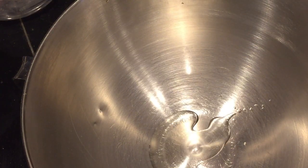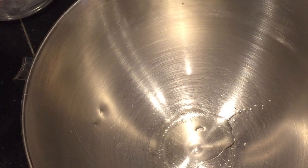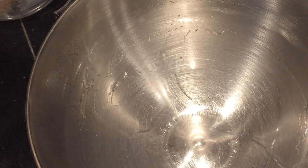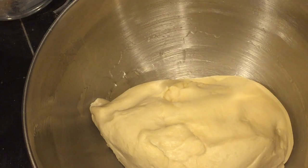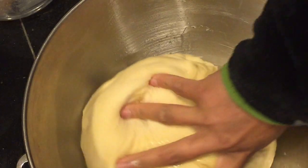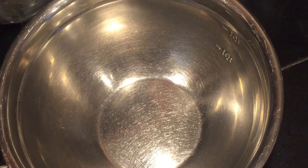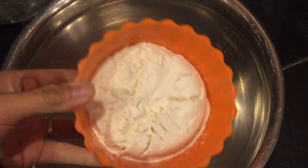In another bowl, add a tablespoon of vegetable oil and with a pastry brush, brush the bowl with the oil — this will prevent our dough from drying out. Transfer the kneaded dough into this greased bowl, make sure it's fully coated with vegetable oil, then cover and set it aside somewhere warm. Let it rise for two hours.